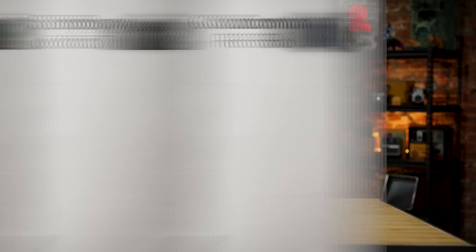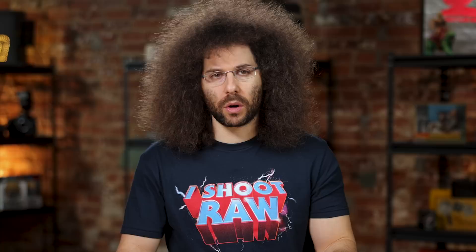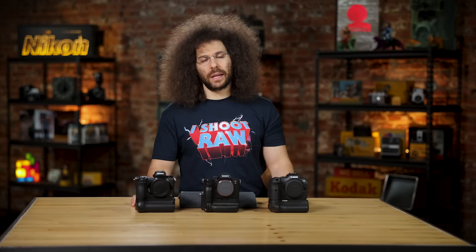Let's move on to stabilization inside the bodies. The Canon has five-axis in-body stabilization up to eight stops with certain RF lenses, and seven stops with most other lenses. It pairs extremely well with IS lenses, and for Canon's first go at in-body stabilization in the R5 and R6, they've done a fantastic job — you can handhold places you never could before with a full-frame camera. The Sony has five-axis SteadyShot up to five stops. The Nikon has five-axis in-body VR up to five stops. The Sony gets a negative check mark here — the Canon gets another check mark for stabilization.